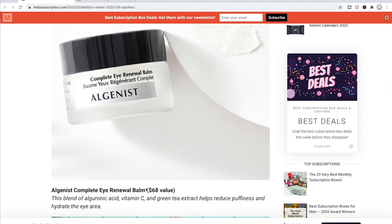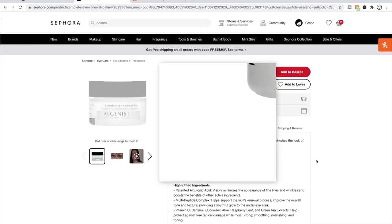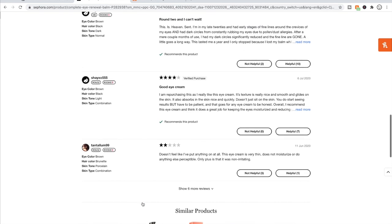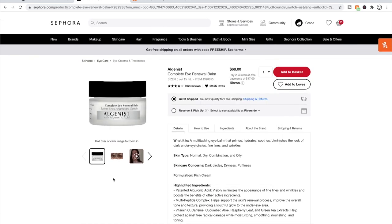Then there's the Algenist Complete Eye Renewal Balm, which I believe is on Sephora. It has four solid stars out of almost a thousand reviews and is for normal, dry, combination, and oily skin. The negative reviews say things like it made lines more prominent or they noticed absolutely no difference. But four solid stars overall — Algenist products seem to be well liked. I haven't tried anything by them personally.